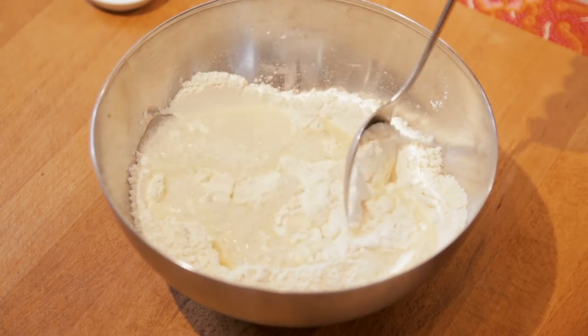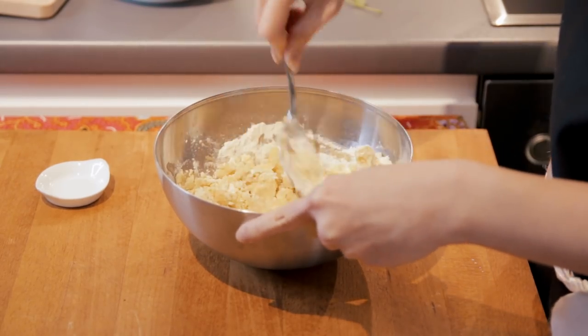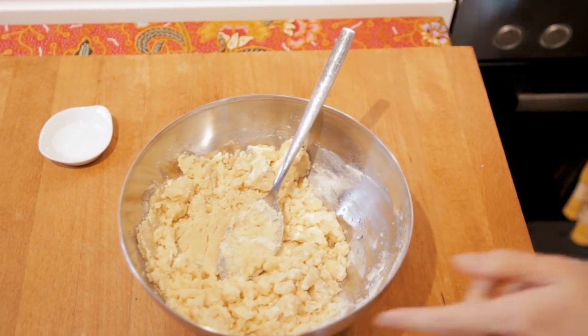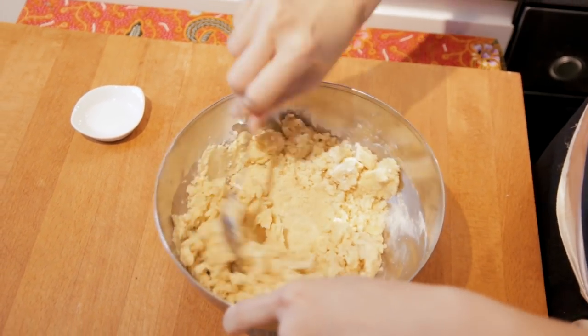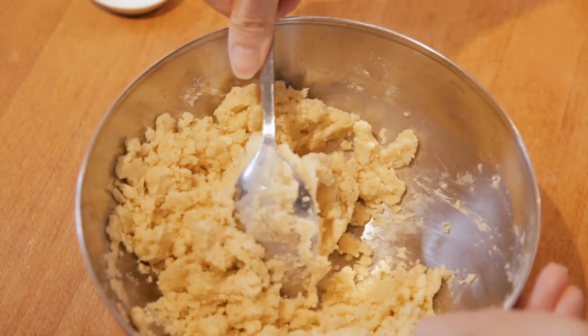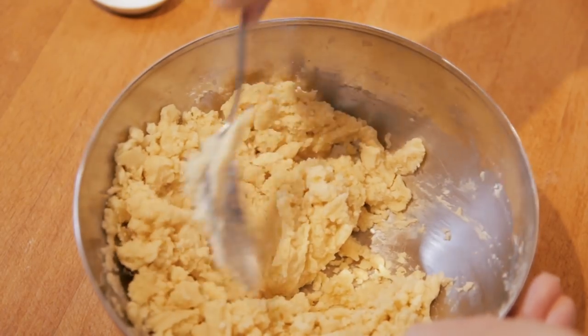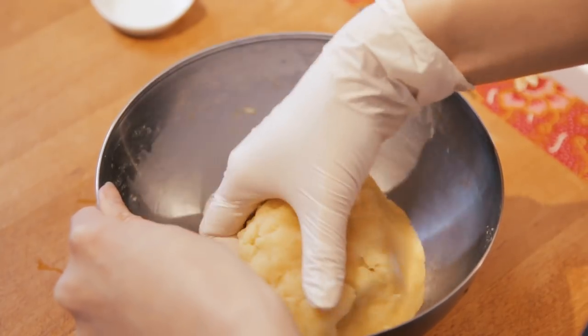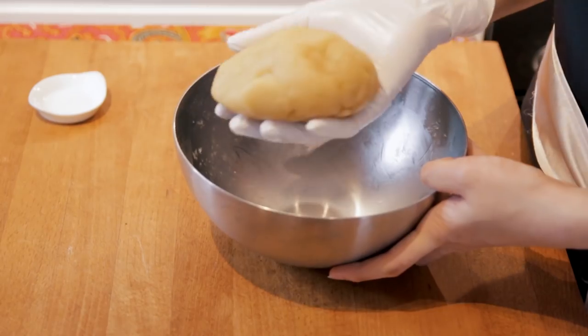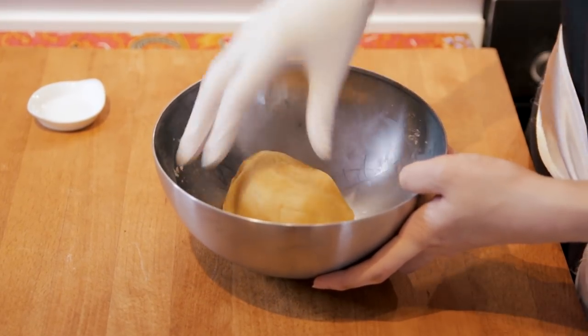We're going to let it cool down slightly. As you can see, it's really difficult to bring this into a dough because it still crumbles, so we can add a bit of cold water. Remember to use really cold water. By doing so, the contrast between the hot oil and cold water makes the dough come together, and it will turn out very crispy when you fry it later. You'll find that the dough is much more manageable — just knead it until it forms a very smooth dough.